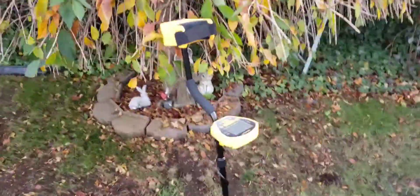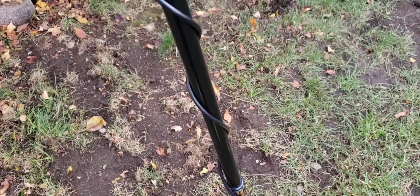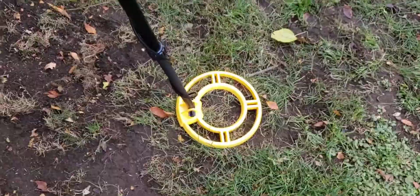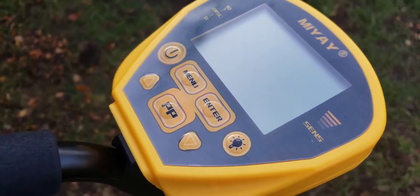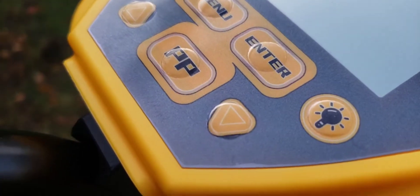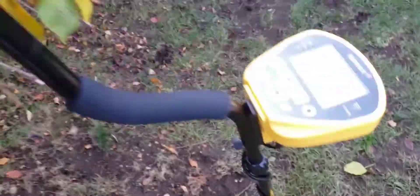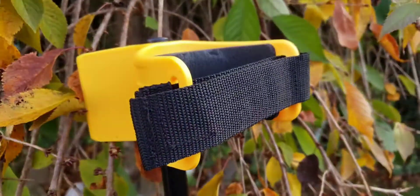Here it is, all built, and it took me under five minutes. It does take two 9-volt batteries. There's the 10-inch waterproof coil. You can adjust this rod from 43 inches all the way up to 60 inches, so you can set it to any height that's comfortable for you. It has five modes of sensitivity adjustable on the panel, an all-metal mode, six types of targets, discrimination, notch mode, jewelry mode, and pinpoint mode. It has an upgraded DSP chip, so this is the latest for 2021. The arm bracket comes with a little Velcro piece — most of them don't come with that, which is pretty cool.